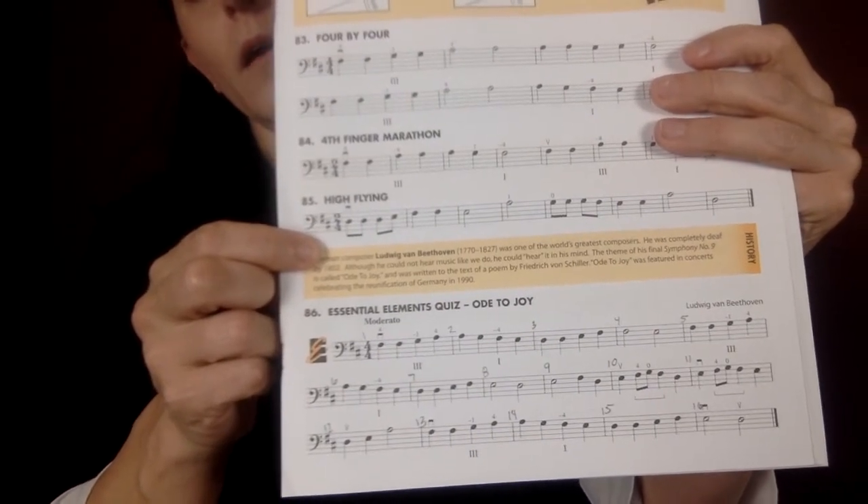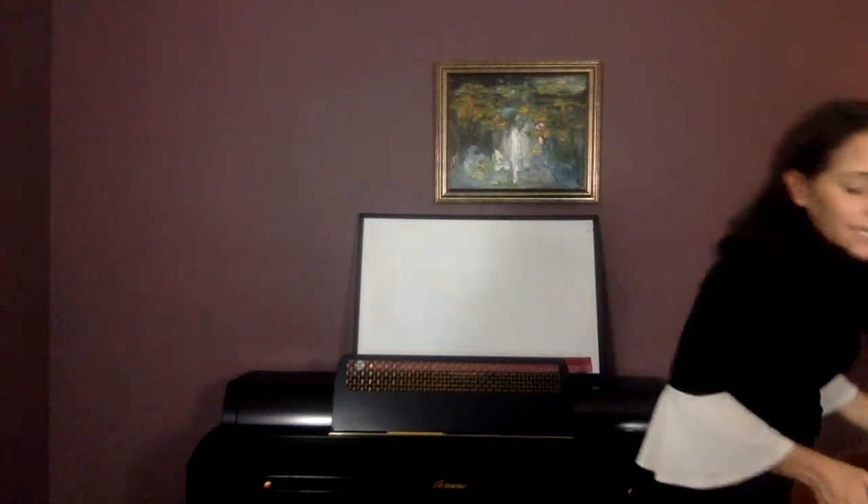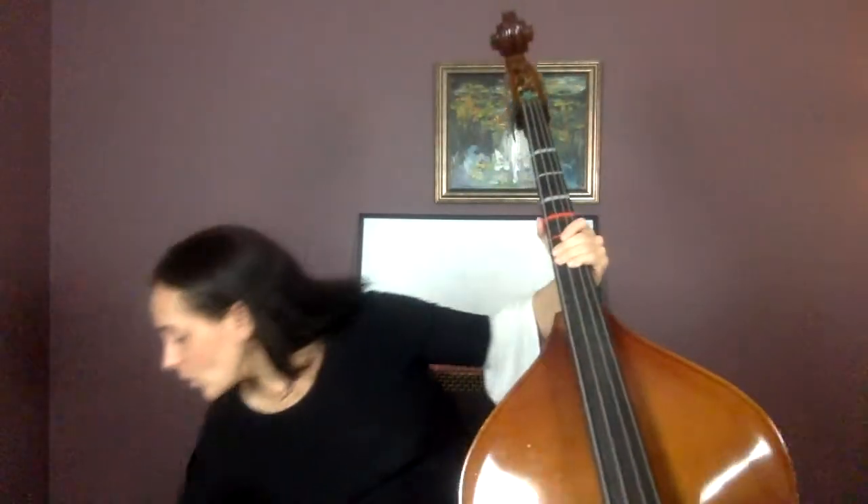At this point you should have numbered all of the measures in Ode to Joy, number 86. Now you're going to start with shadow bowing, and we are only going to do the first eight measures to start with. We'll learn the others in pieces — it's a little bit trickier than some of your other songs, but it's well worth it because it's a fun song to play. So shadow bow measures 1 through 8. The speed I'm going to use is 63. If you find this too fast, practice on your own at a slower tempo and then try to join me again.